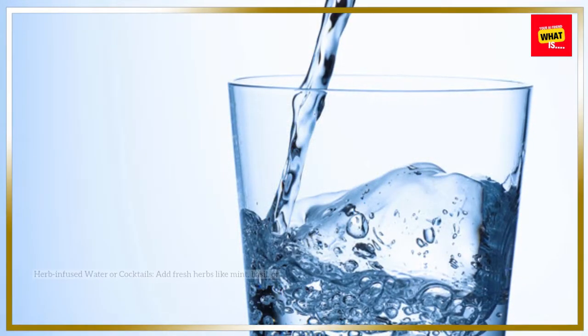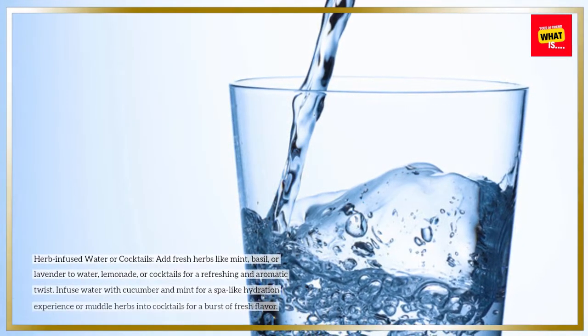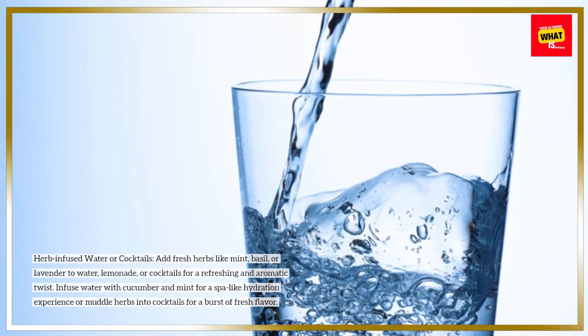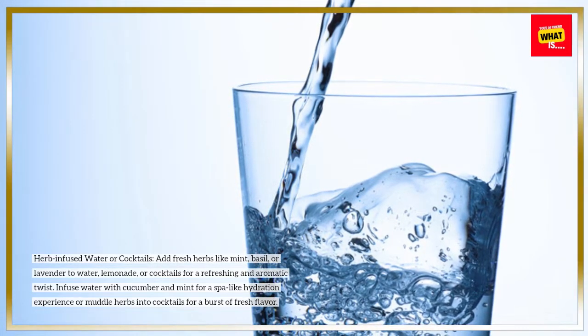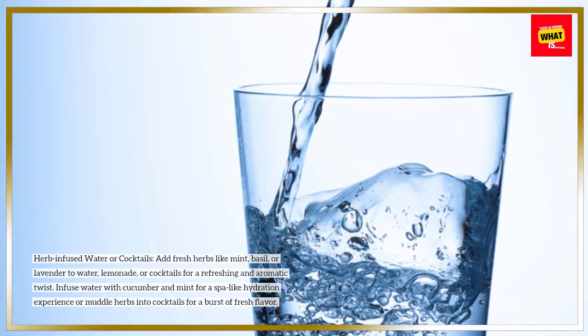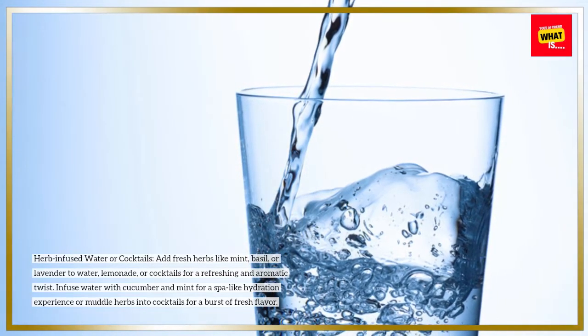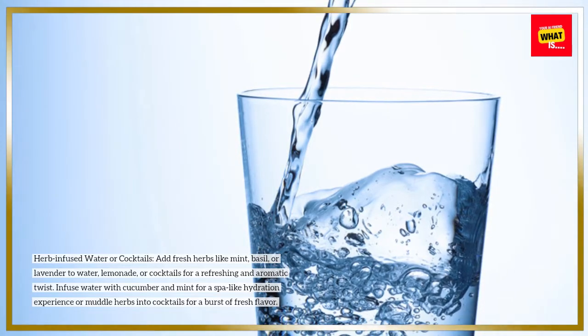Herb-infused water or cocktails: add fresh herbs like mint, basil, or lavender to water, lemonade, or cocktails for a refreshing and aromatic twist. Infuse water with cucumber and mint for a spa-like hydration experience, or muddle herbs into cocktails for a burst of fresh flavor.